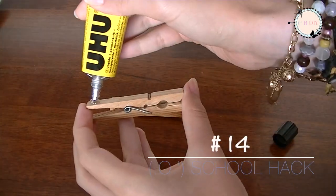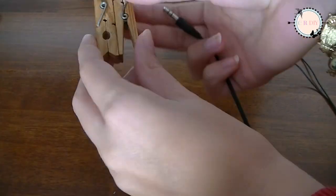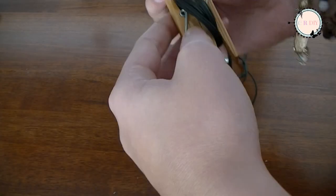Glue two clothes springs the way I'm doing here. Let it dry, and you have a convenient way to organize your phones and cables.